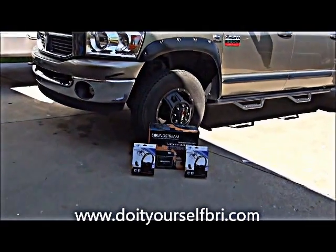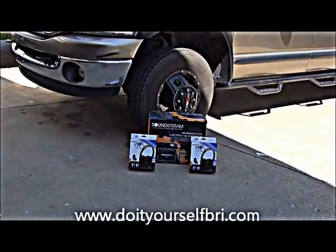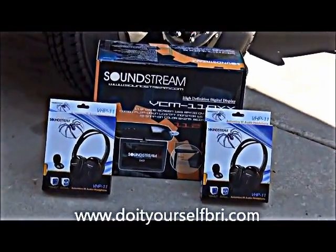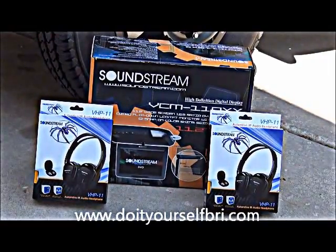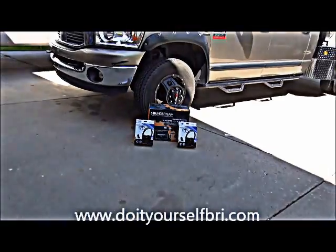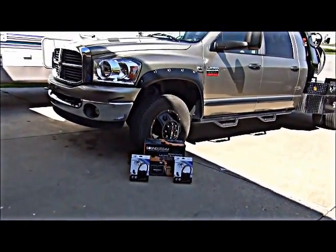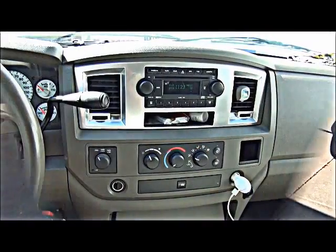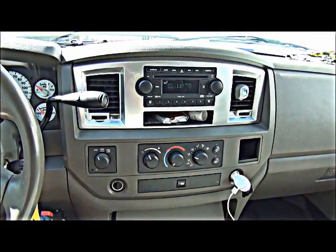Do-it-yourself guy here, and today we're going to install this Soundstream all-in-one DVD flip-down screen in the headliner of a 2009 four-door mega cab Dodge Dually diesel. At this point, one of the first things I always recommend doing is...